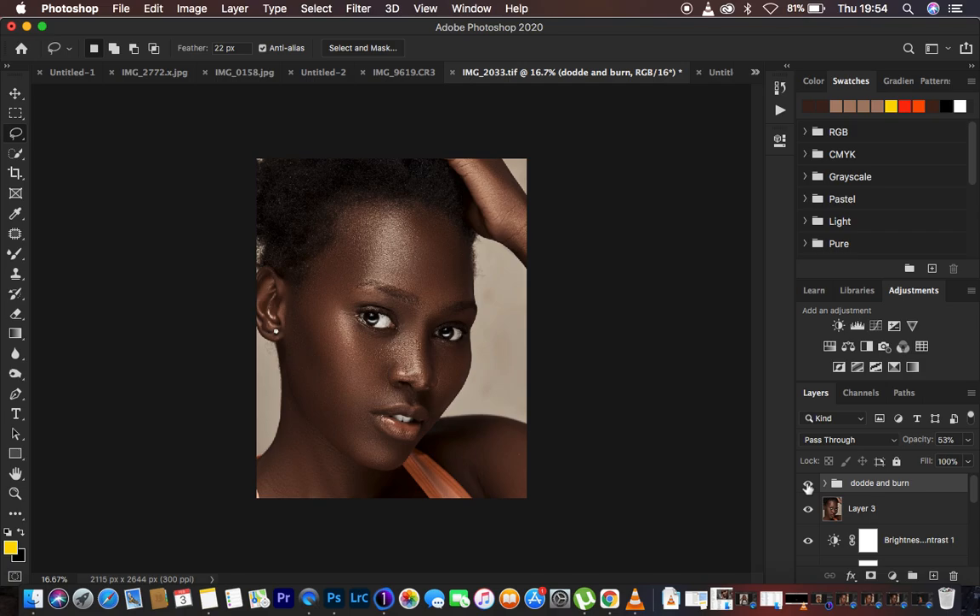This is all for today's tutorial. If you loved this, don't forget to like this video and subscribe to the channel if you're watching for the very first time. Ronix from Ronix Photography — thank you and I'll see you in yet more amazing tutorials. Don't forget to keep practicing and keep creating.